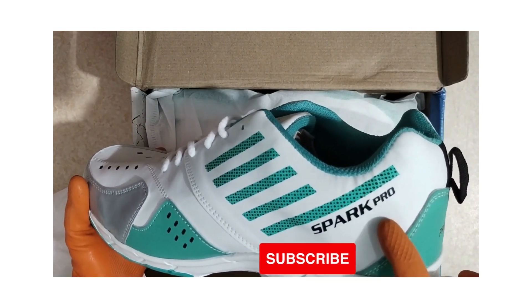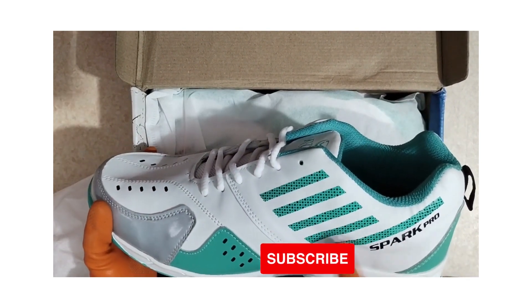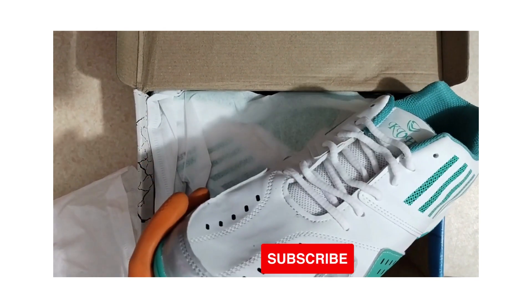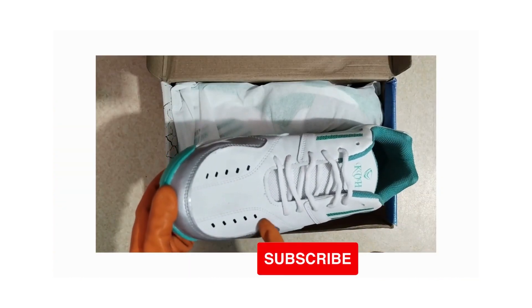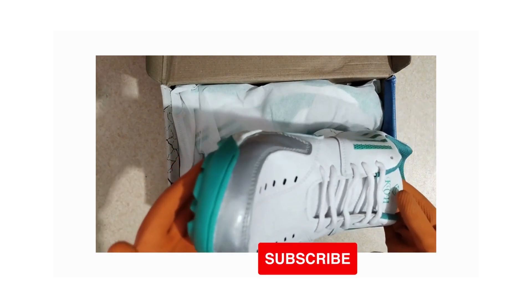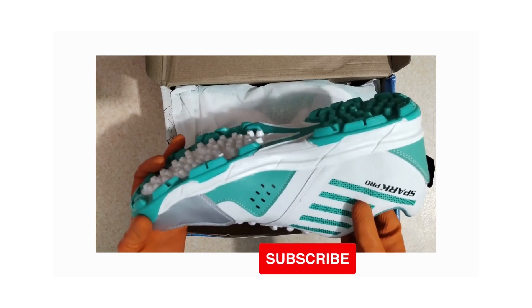Wow, just look at this. The product is beautifully presented. The design is sleek and modern, and it's clear that a lot of thought went into the aesthetics. It already feels like a premium item.